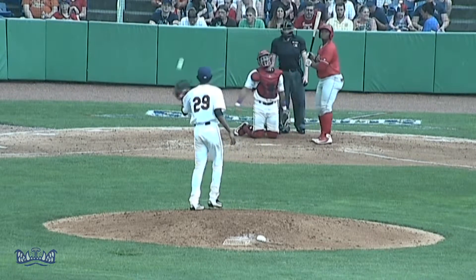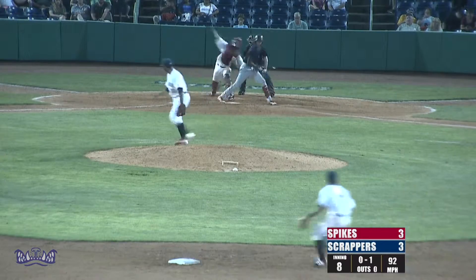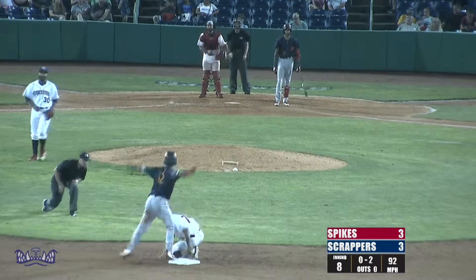First pitch slider, called strike on the inside corner. Runner goes, pitch swung and a miss. Rodriguez's throw is in plenty of time, they got him.